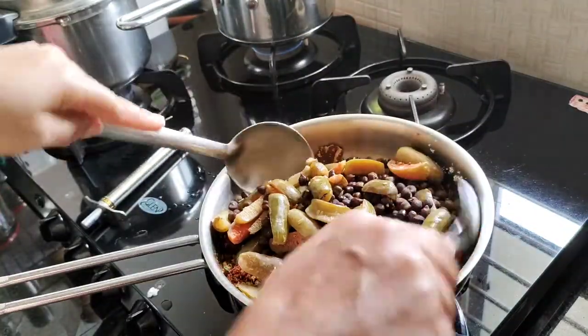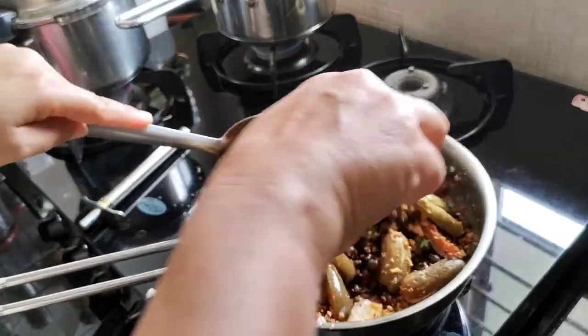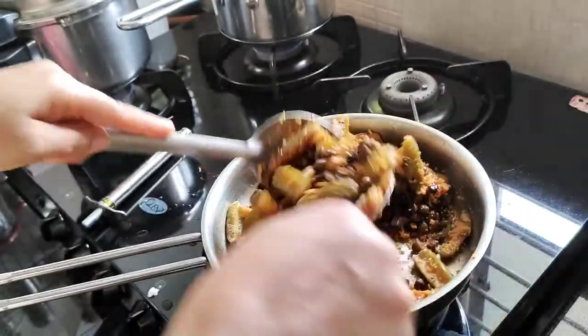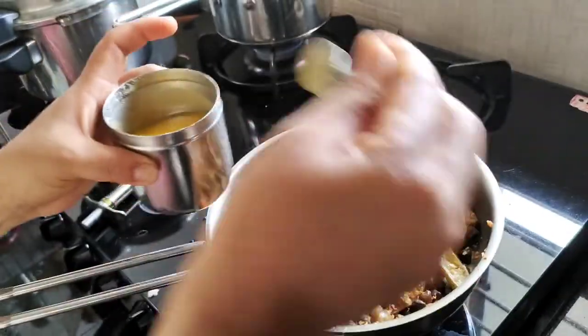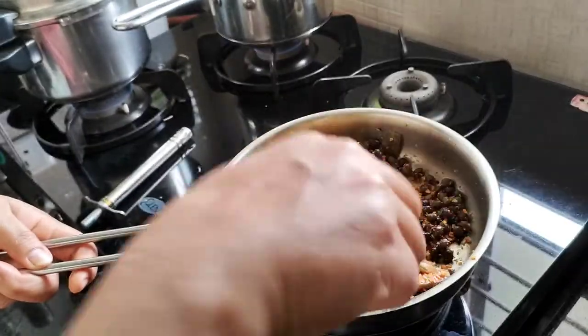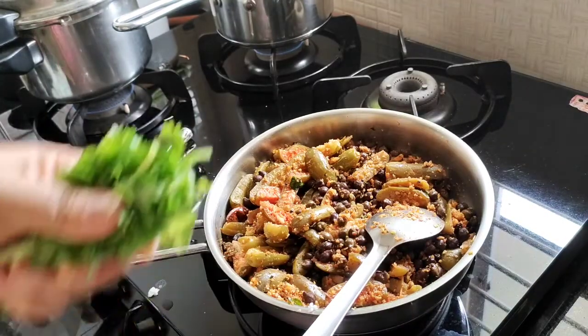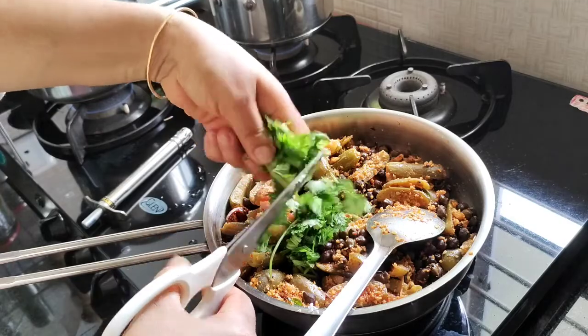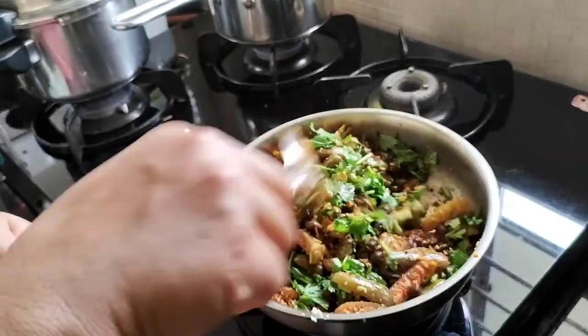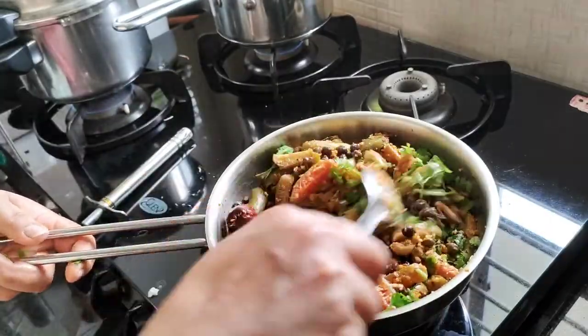After the dough, mix it with a little bit. I am going to mix it with a little bit and blend it together.